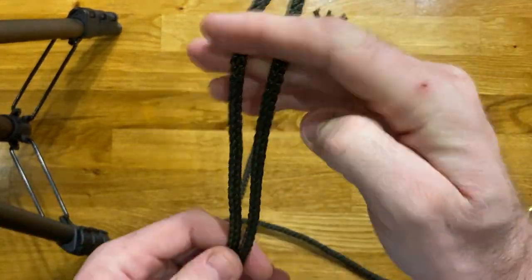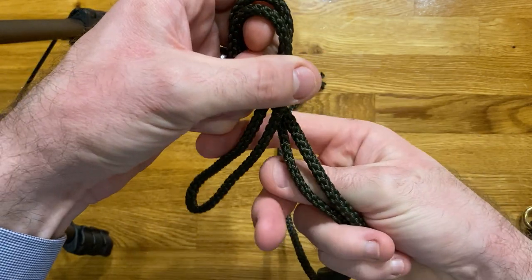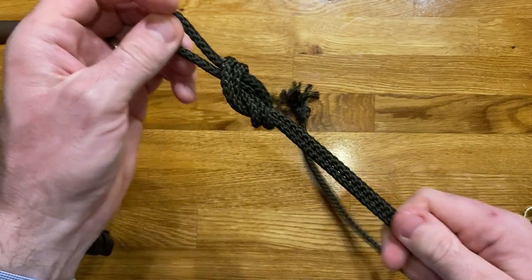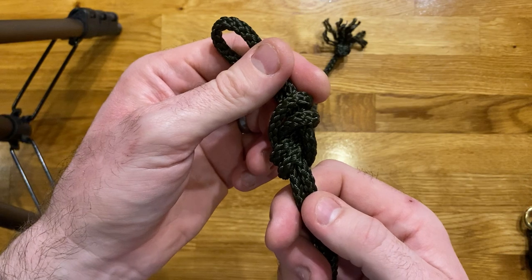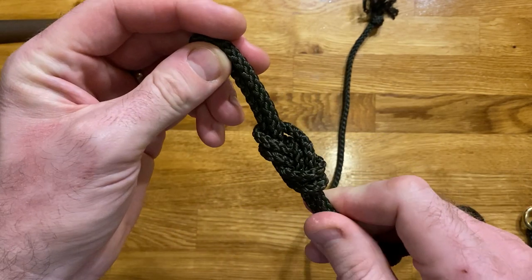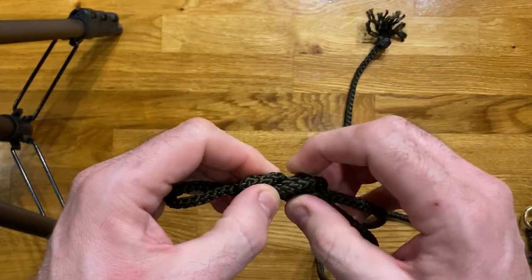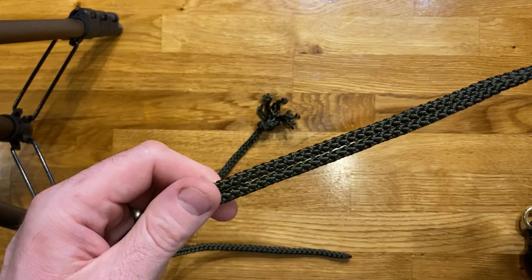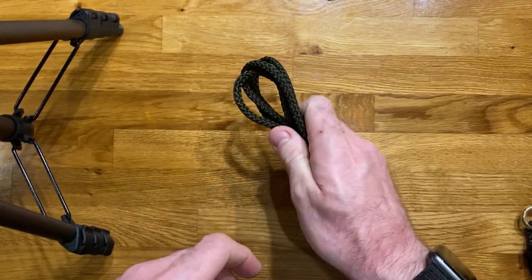So we take a bight on our rope, put a loop in, come back around underneath, and then pass it through — and we end up with a nice clean-looking figure of eight. You can see I've tied it the other way around, left over right rather than right over left, and that gives a clear fixed loop. So that was the figure of eight on a bight. Come back in a minute and hopefully we'll talk about the figure of eight follow-through. Thank you very much.